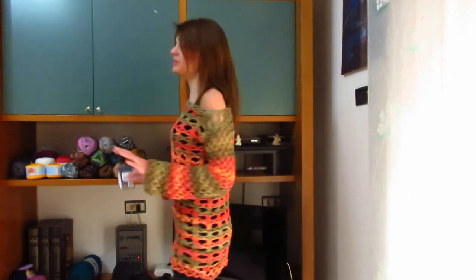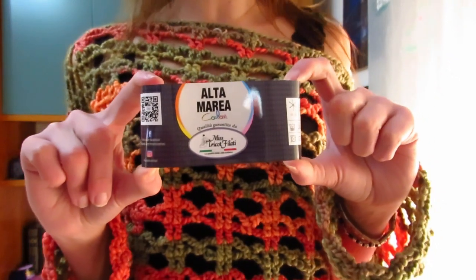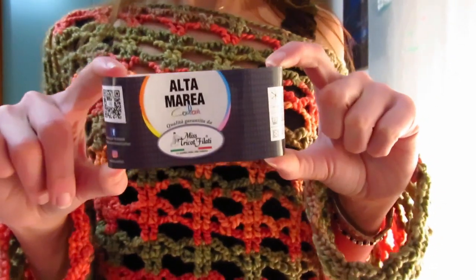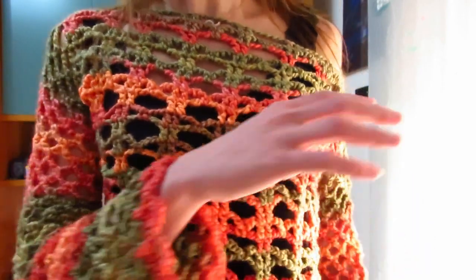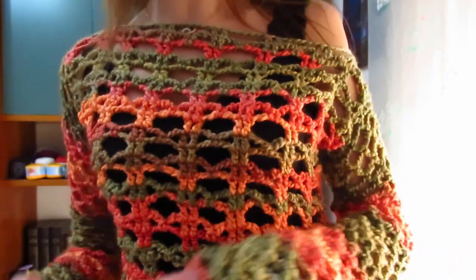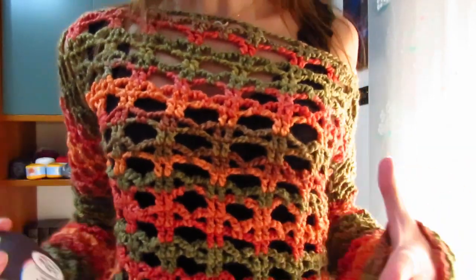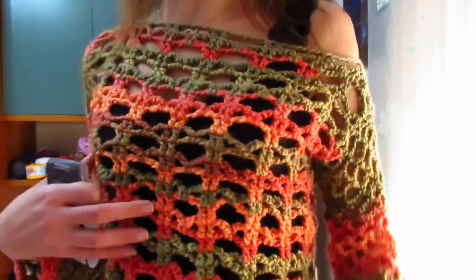Buongiorno a tutti. In questo nuovo video tutorial vi mostro come realizzare questo maxi pull che ho deciso di chiamare The Witch. Per quanto riguarda il filato, ho utilizzato quello della Mistrico Filati linea Alta Marea Color che ci è appena arrivato. È 80% poliamide e 20% lana merino. È un filato grosso, l'ho lavorato con l'uncinetto numero 6 ed è perfetto per essere utilizzato in questo periodo, per creare qualcosa che non sia né troppo caldo né troppo freddo. Ho optato per questo maxi pull molto forato, da poter essere indossato sopra delle canotte e dei fuson.